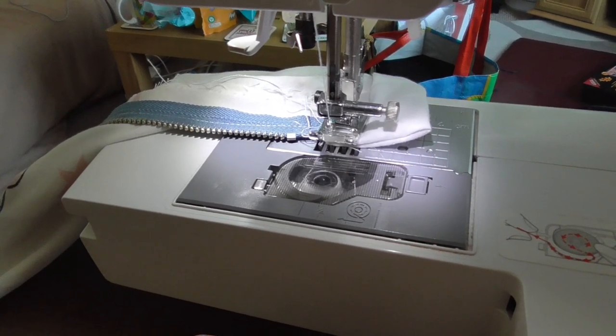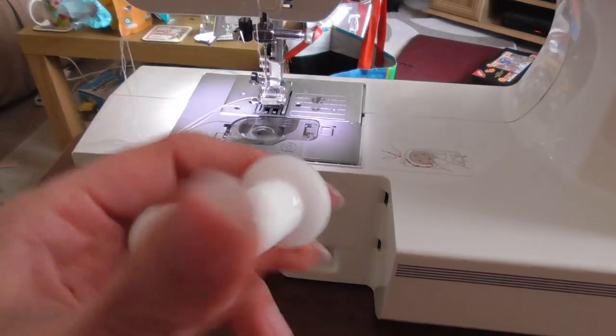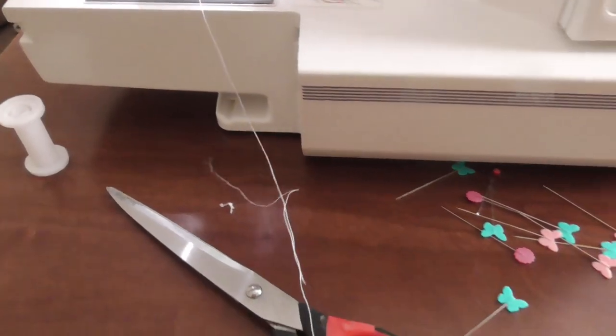I think it's done. I'm just going to pack my sewing machine away — and I just noticed we entirely used that bobbin! How lucky was that? There was like barely anything left on it. Wow.